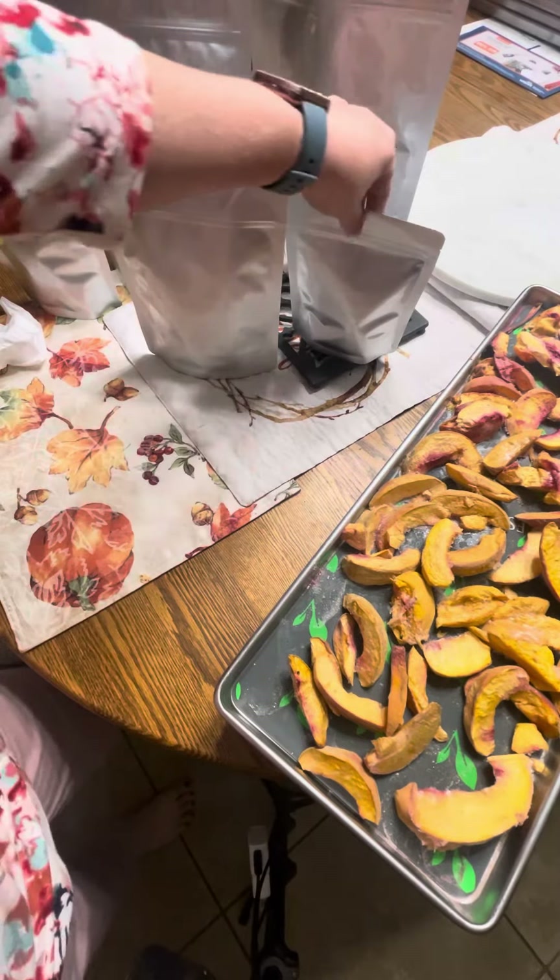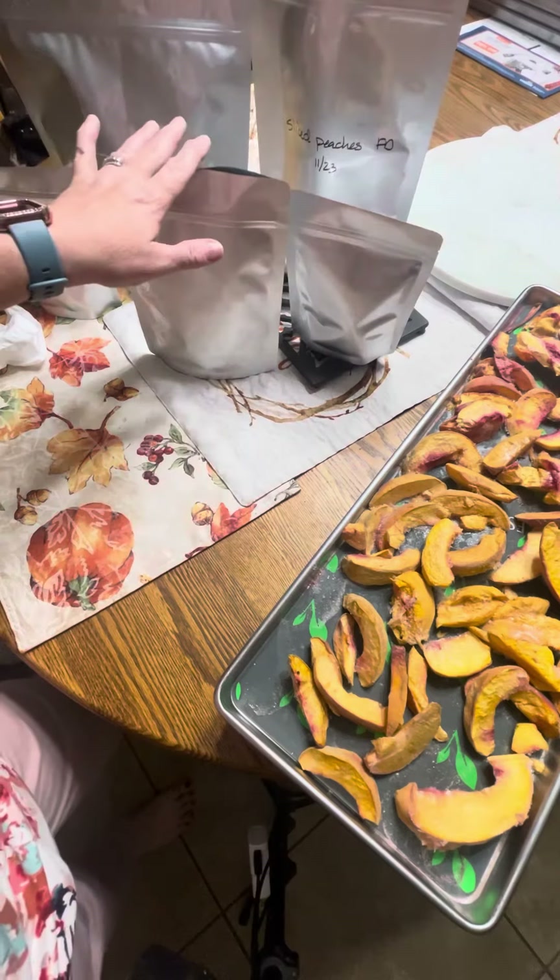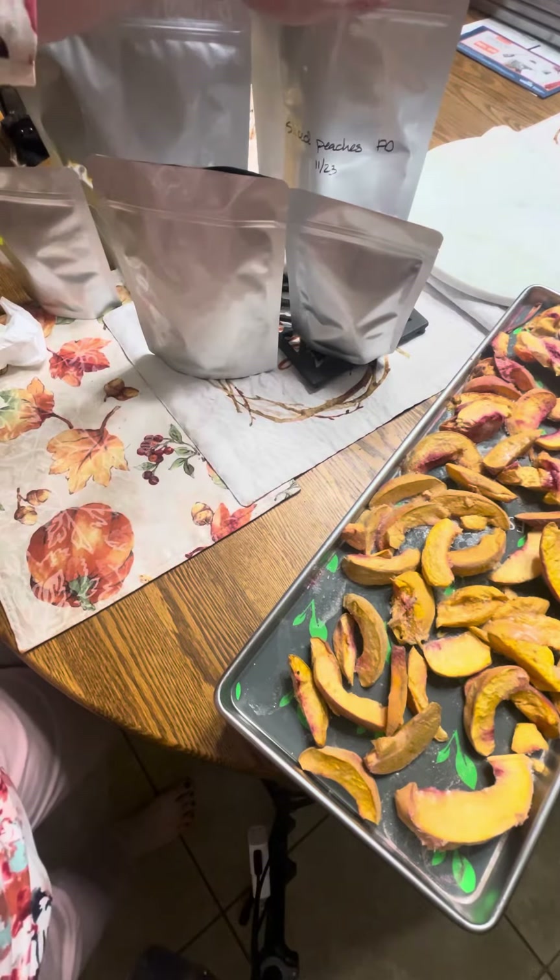They come in four different sizes: the pint, the quart, the two quart, and the gallon.